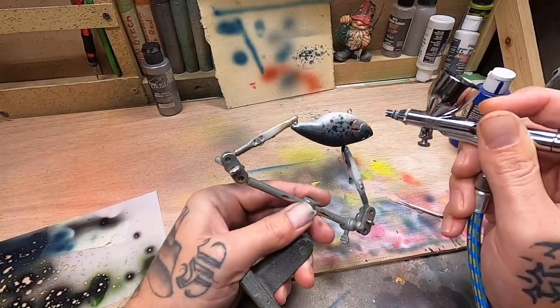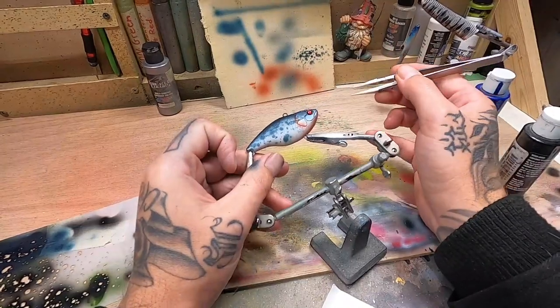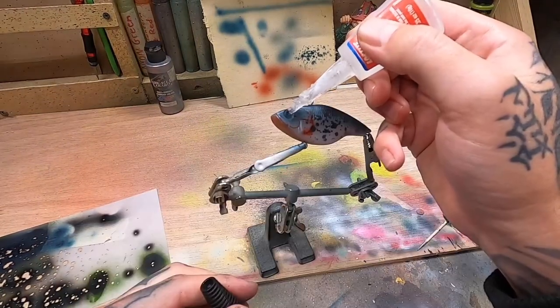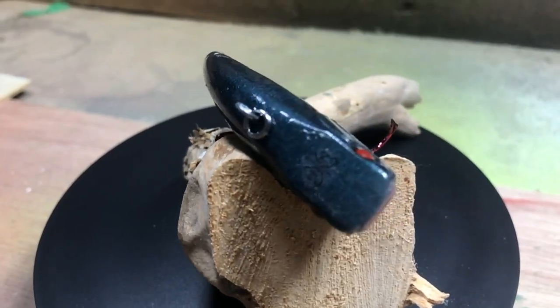I think the bait turned out awesome. I call it the Terminator Crappie. I could not wait to get on the water and fish this thing, so I took it out and even in the middle of the winter it produced. So that's what we're doing now — check it out.